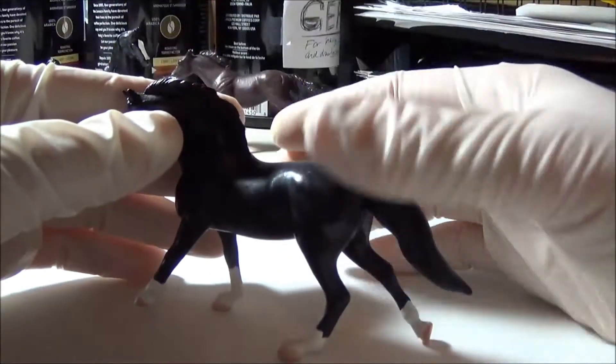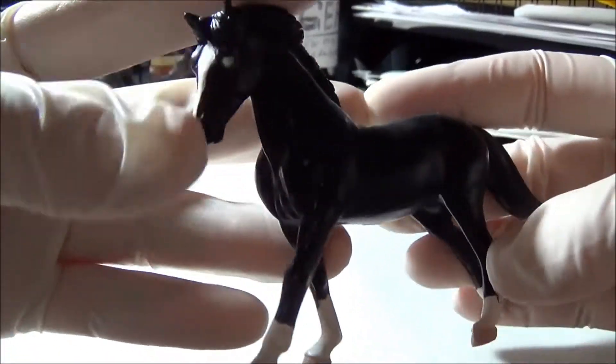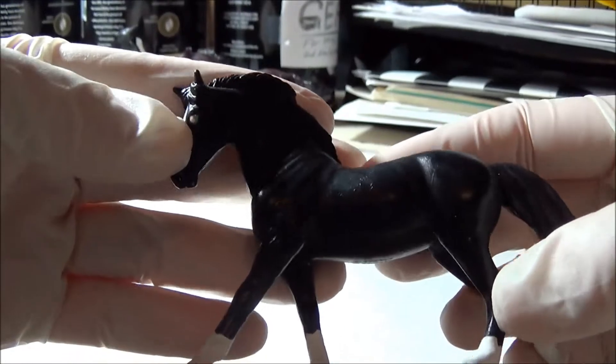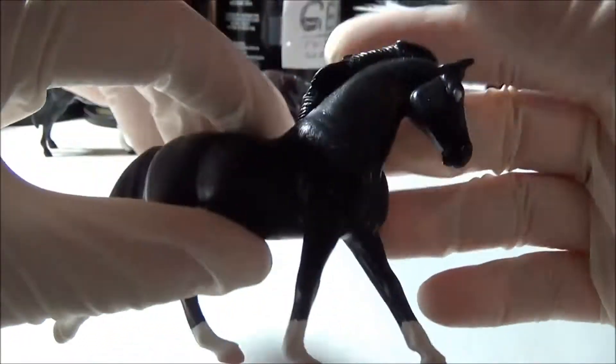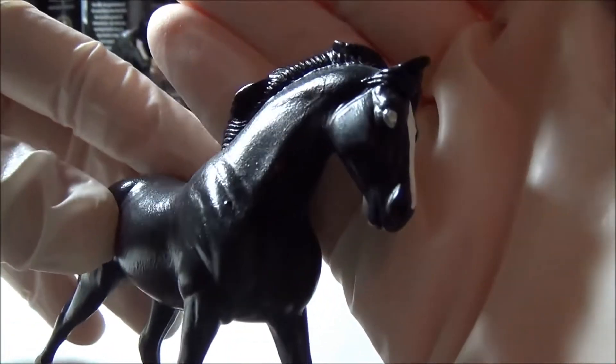This is Knight Eternal and she's another one of my oldest customs. I added the white socks, the stripe, and the blue eyes a little bit later. She was originally just solid black but I think that the white markings really help her stand out and I think her blue eyes are awesome.